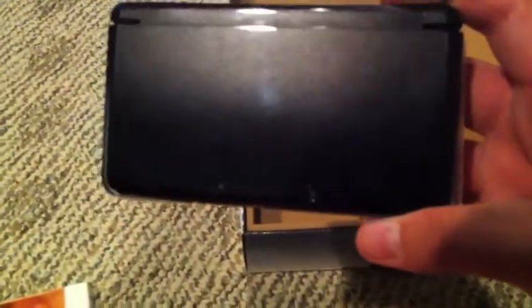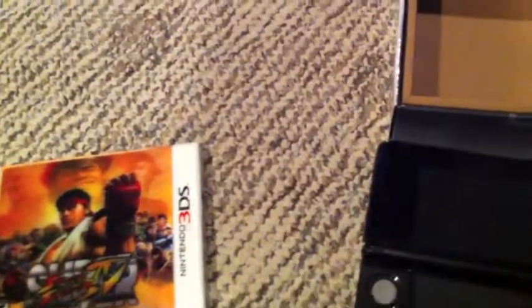Ignore the background music if you can hear it. So here comes the 3DS. When you take it out, your first impressions are the two cameras on the back, which are for 3D viewing. I think I already have fingerprints on it. When you open it, there's a protective film covering it — and there's your 3DS.